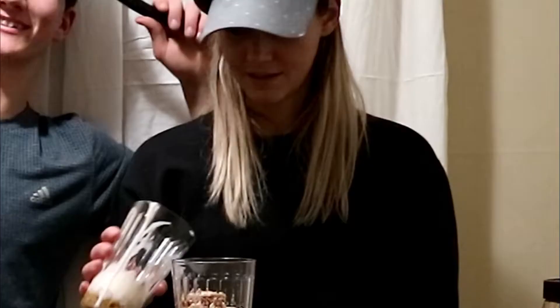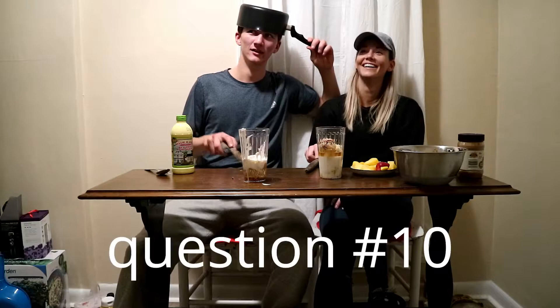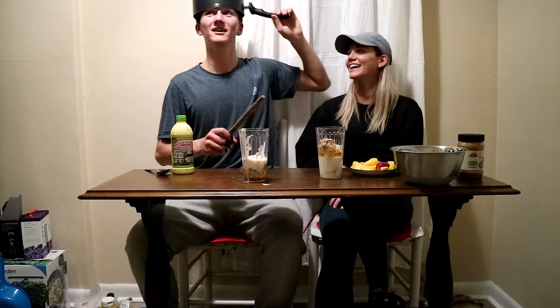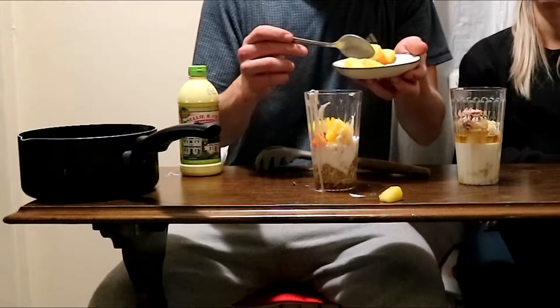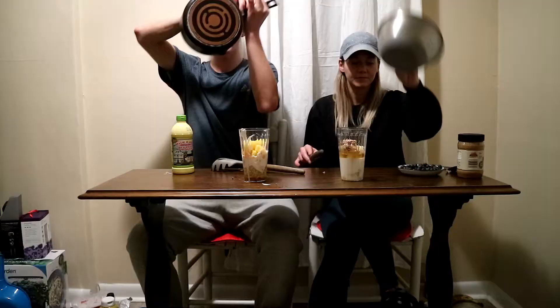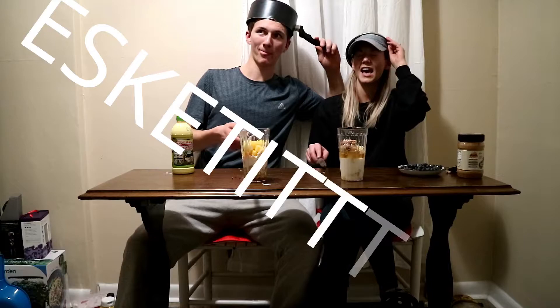Which sibling of yours was born third? Laura. Is that right? Yes. Who is the oldest Sumter twin? How am I supposed to know this? Luke. Correct! Let's go! It's a 50-50 — he could have got it wrong, but I know them.